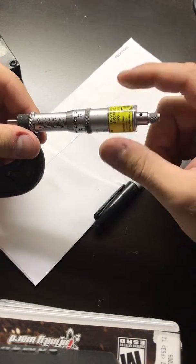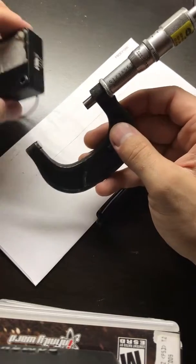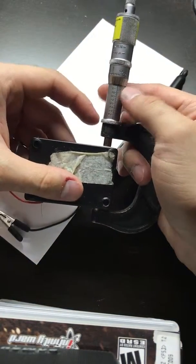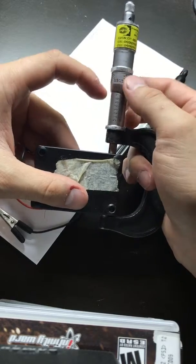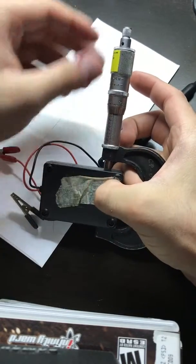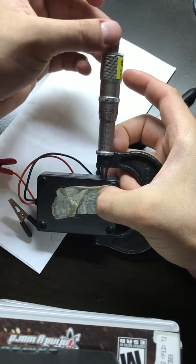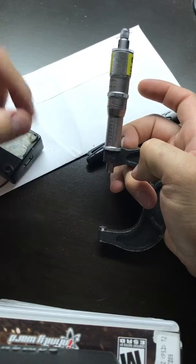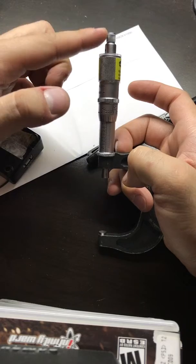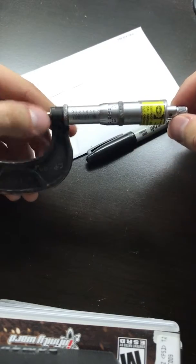You can turn the micrometer from the barrel or from the ratchet end. The difference is: on items that would flex — plastic or any type of metal — you don't want to screw down so hard that you push the material inwards. So you get close enough and then rotate from the ratchet end. Once you hear that click-click, it stops rotating. That's the safe way to get an accurate reading.